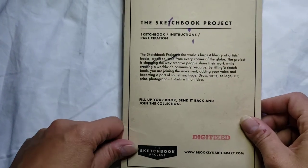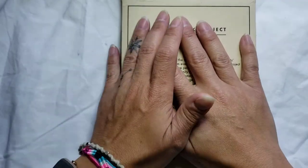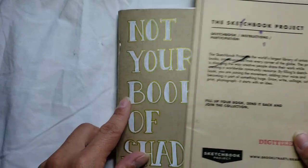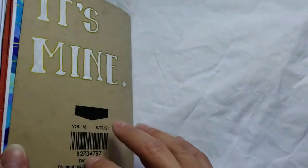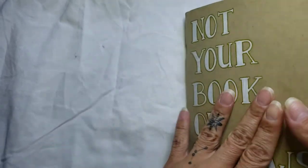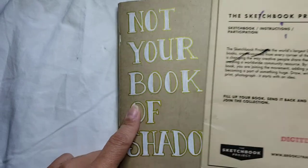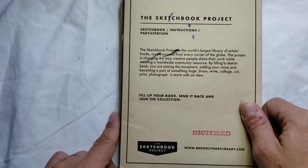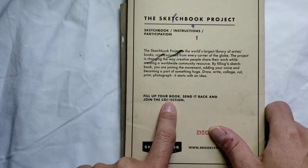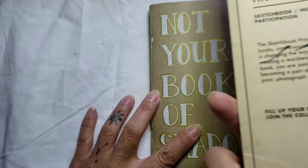This book has been about seven and a half months in the making. I got my sketchbook project, a blank sketchbook for Christmas, and I've been working on it ever since. It's just a plain, pretty chintzy paper made of cardstock — nothing special, just a little sketchbook they send you, but they do digitize it. It's from the Brooklyn Art Library, and it's a traveling sketchbook project. So you fill it up, you send it back, and it travels around and people can check out your book. It's also digitized, so they'll scan in all the pages once they receive it, and it will be available to look at on the website.